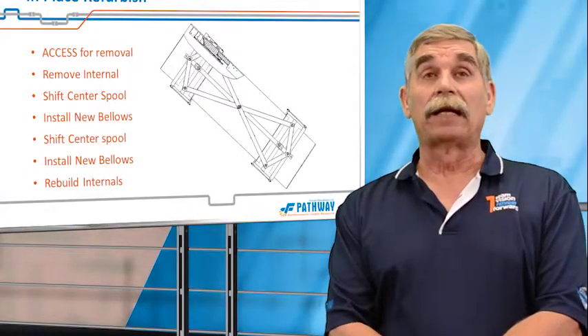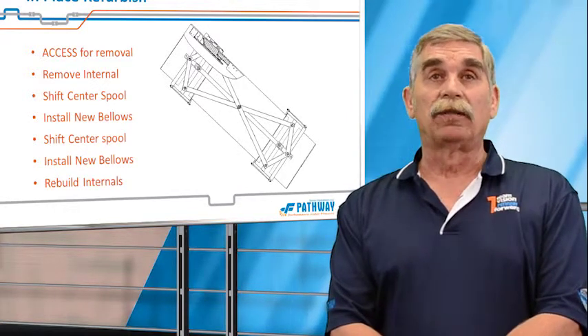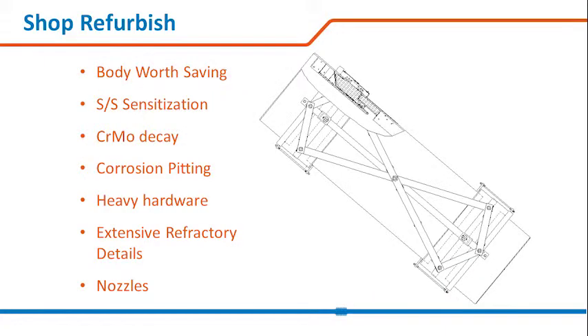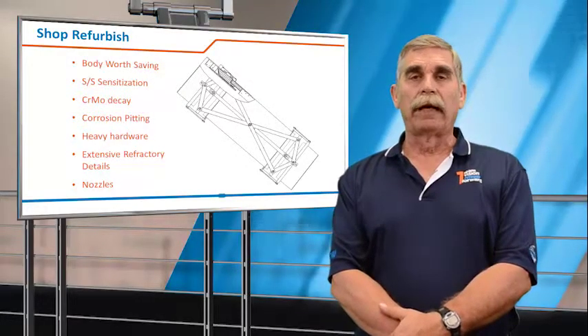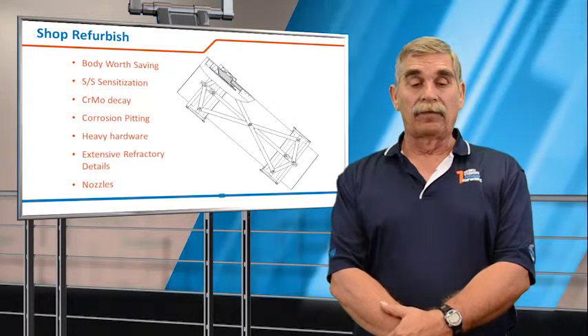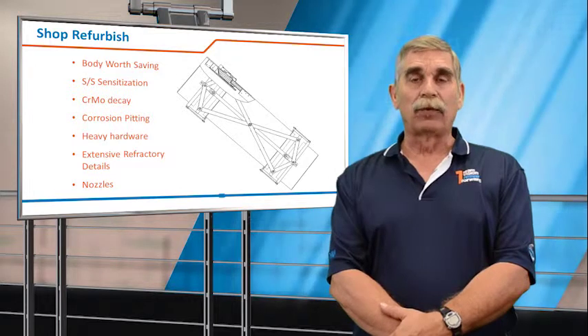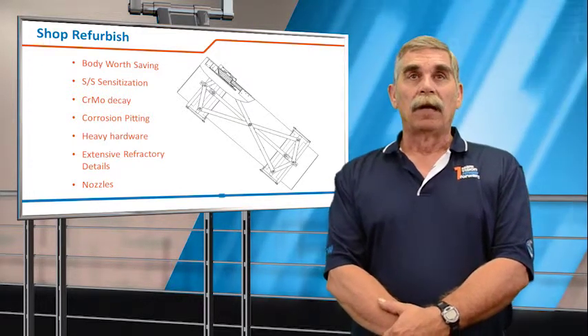For this reason, it's recommended to have a very detailed inspection to make sure the carcass is worth saving. But in a lot of cases, an in-place refurbishment can be an economical and timely option. Shop refurbishment is another option — this is where you cut the expansion joint out, put it on a truck, and send it to our plant or a fabrication yard close to your refinery.